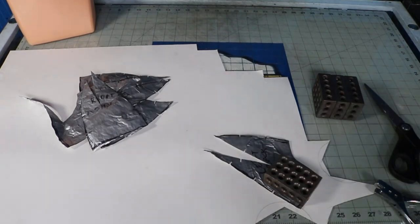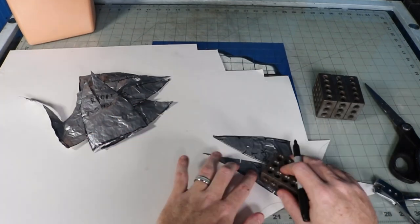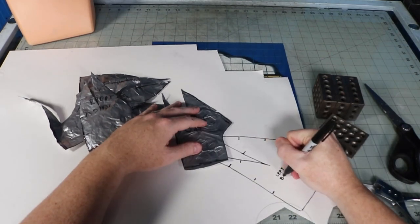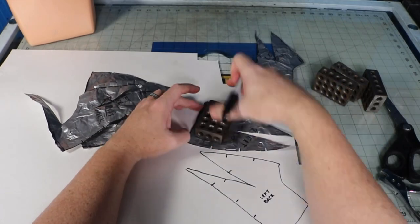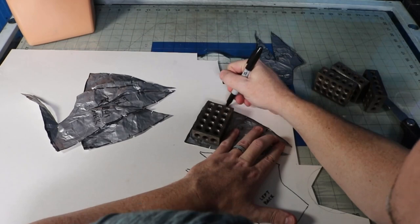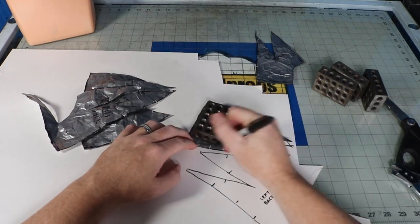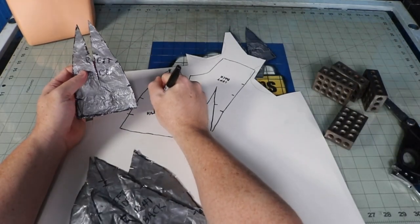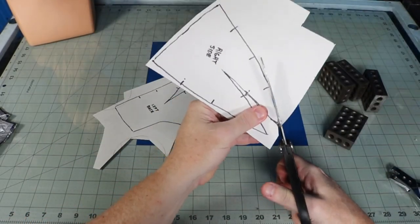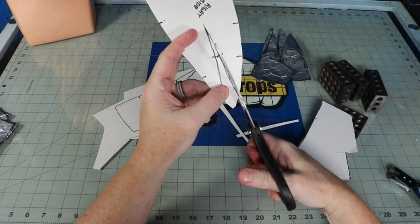I like to transfer my pattern over to poster board to make it easier to handle and trace repeatedly onto the foam. This is also what I scan into the computer to share my patterns with you all, so I just tape the pieces onto copy paper and scan them in. I trace the duct tape pattern, cut inside the lines, cut out the reference marks with my notch punch, and then finish it off by going back around all the new outside edges with a Sharpie. This would also be the point where I guess at angles for certain cuts and put special markings on my patterns — like what size material I'm going to use for each part, or if there's going to be overlays or any of that stuff.